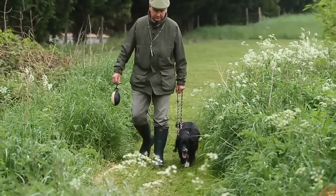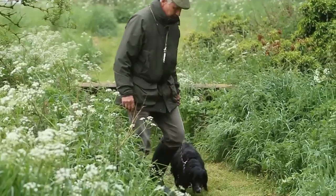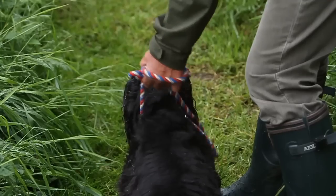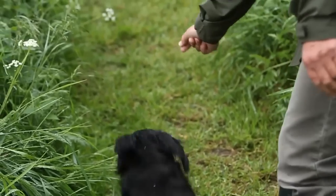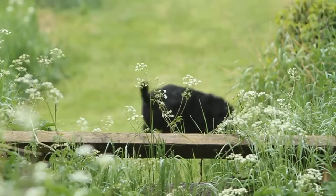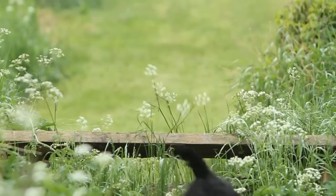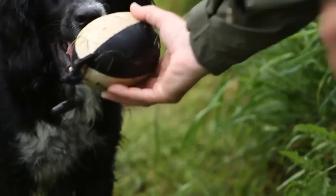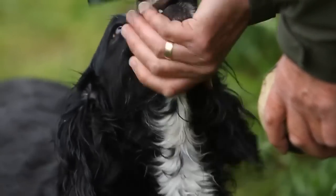Secondly, just to keep the dog more active we're going to be utilizing a jump, which is using all of the dog's muscles to exercise but it will have the added fun of actually doing a retrieve as well. Good boy!